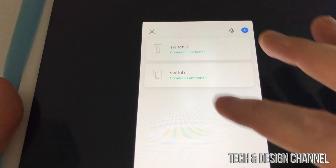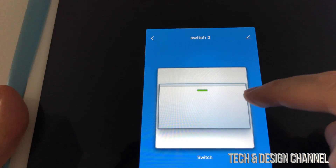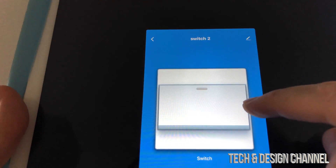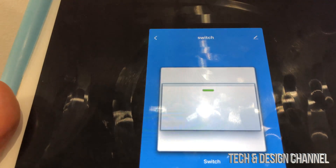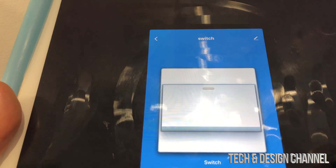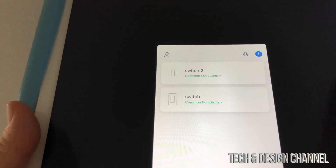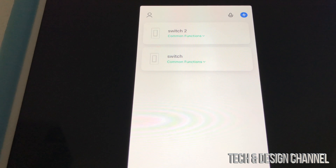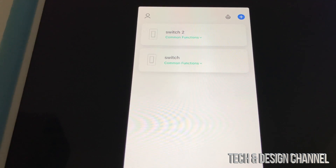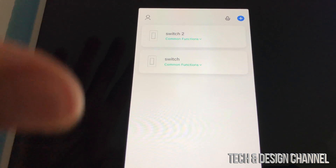We're pretty much done — the devices have been added. Tap on each one to turn it on or off. You can see both switches turning on and off right in the app. My other switch is for outdoors so you can't see it in frame, but everything is working. The last step is to pair this with Google Home or Alexa, which we'll cover next.